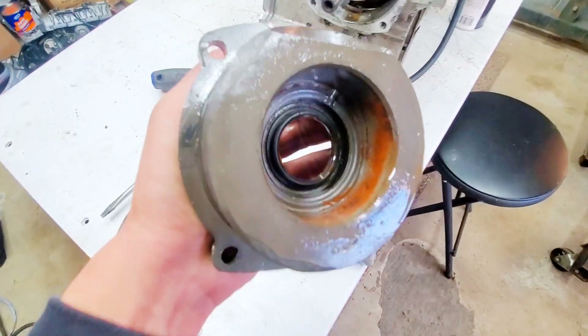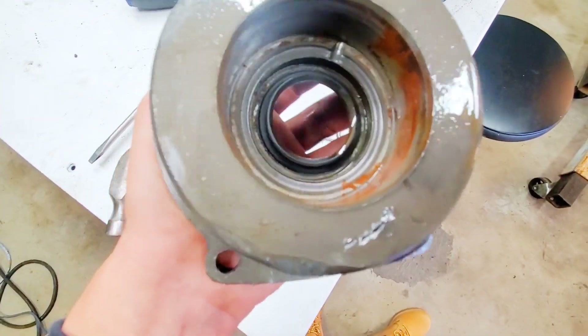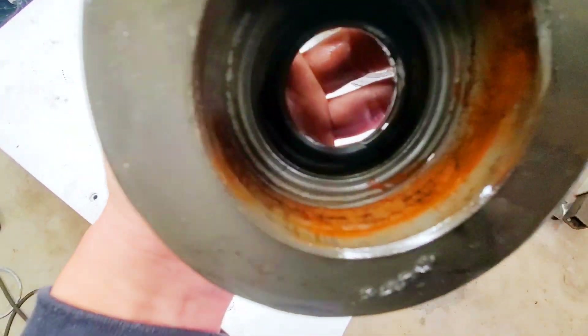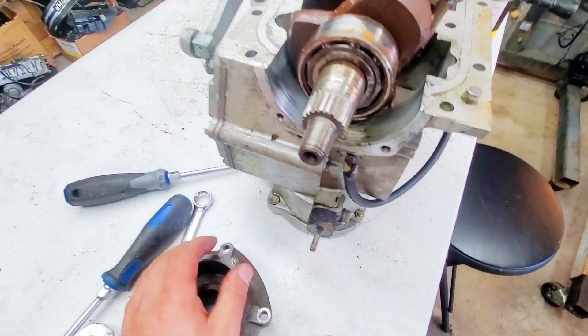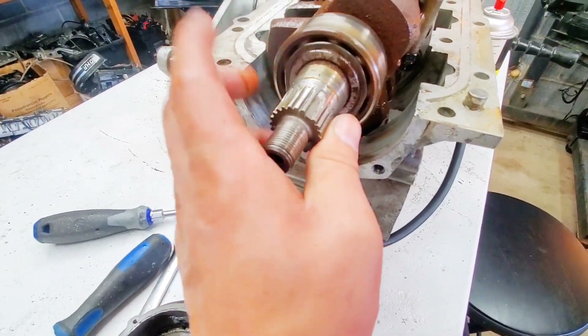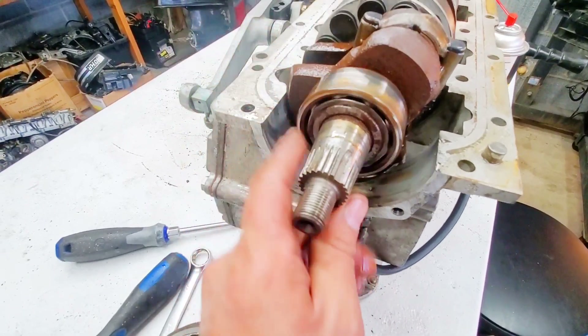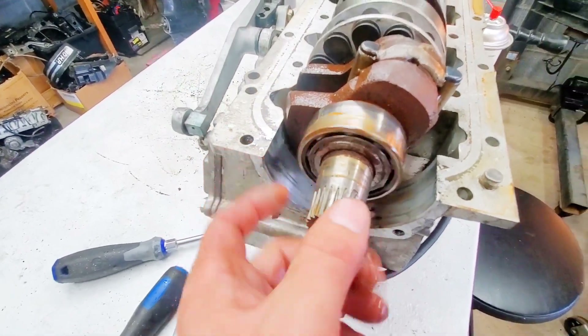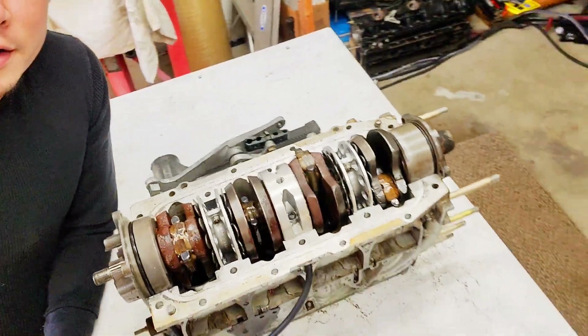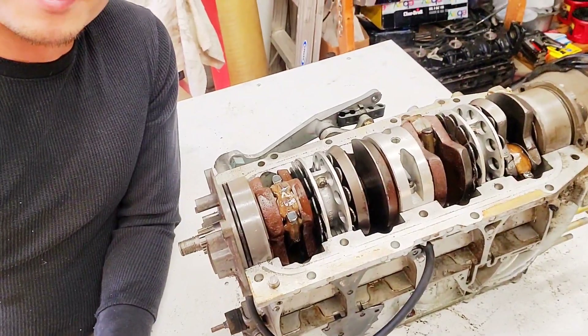All right, so I got the top end cap off. As you can see, there's rust in there that was holding it — that's the suspected culprit. The rolling bearing seemed uninhibited by it, but everything is still stuck in there. All I've got left is this stubborn crankcase.